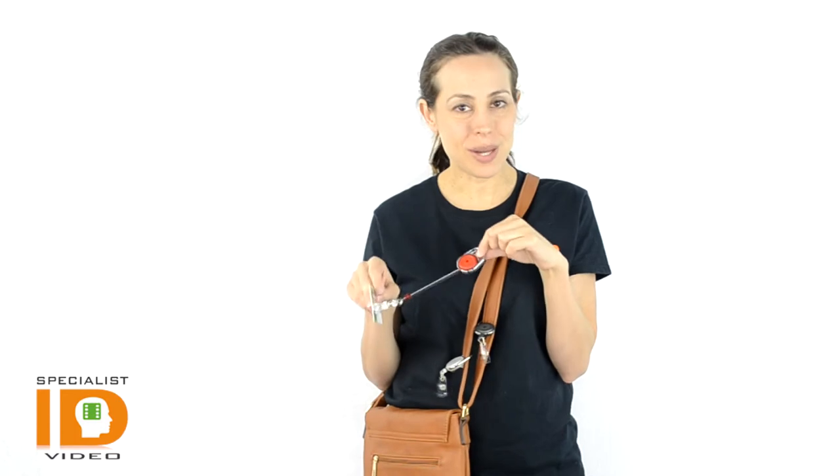It has a very heavy duty retractable cord, which will bring the card back after every use, and that holds onto any spot punch photo ID card, whether it be the photo ID or any type of smart card. It allows you great accessibility to swipe through a POS system or just display it as needed for your photo ID.